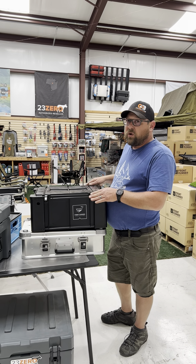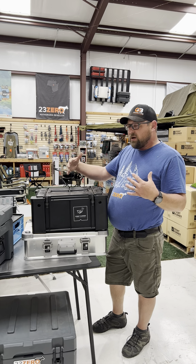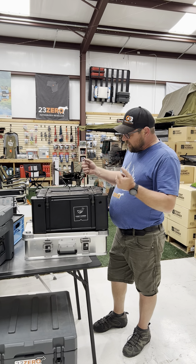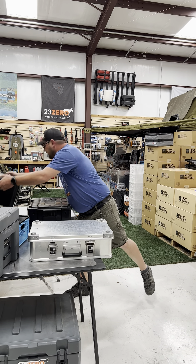They do stack really well. So if you're stacking multiple into a cabinet on your rig or in the trailer, they do stack and come out really easy. They have these nice carrying handles on the sides.